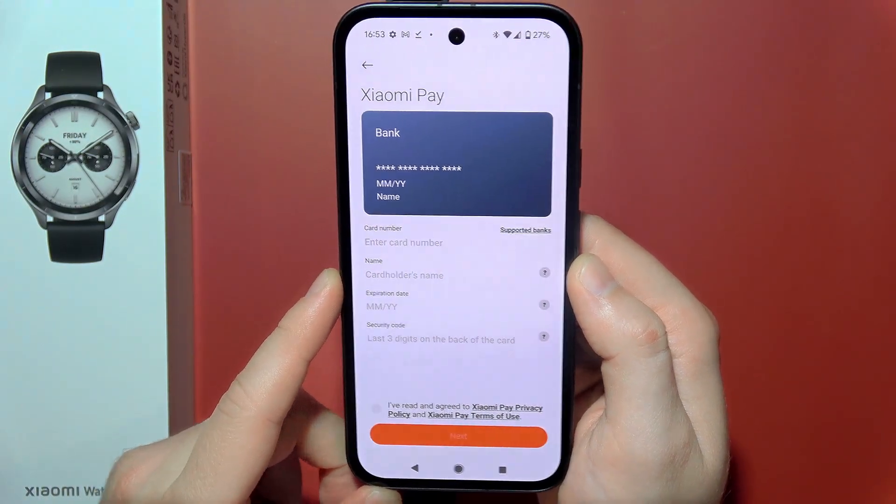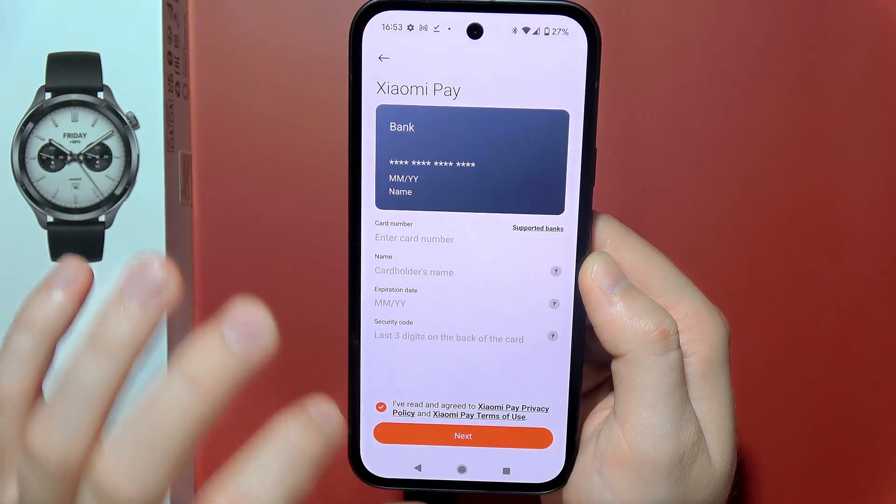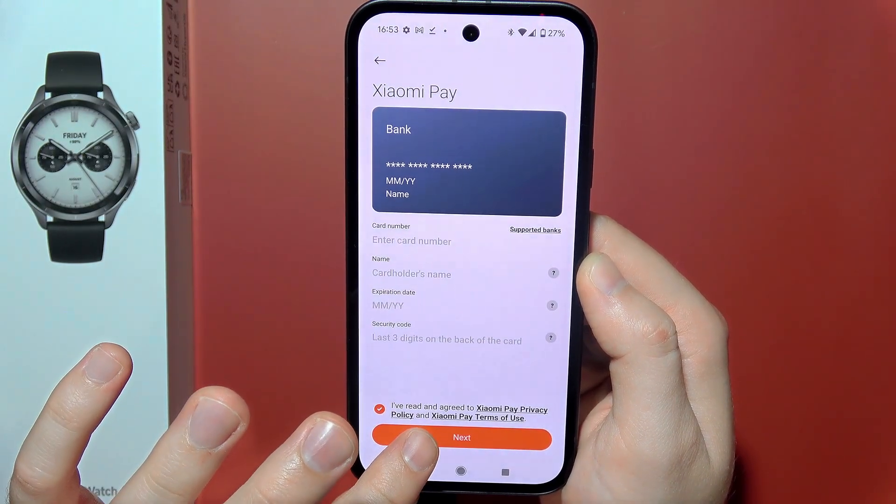Once you have set up everything, click the checkbox for 'I have read and agreed to Xiaomi Pay' and then click confirm.